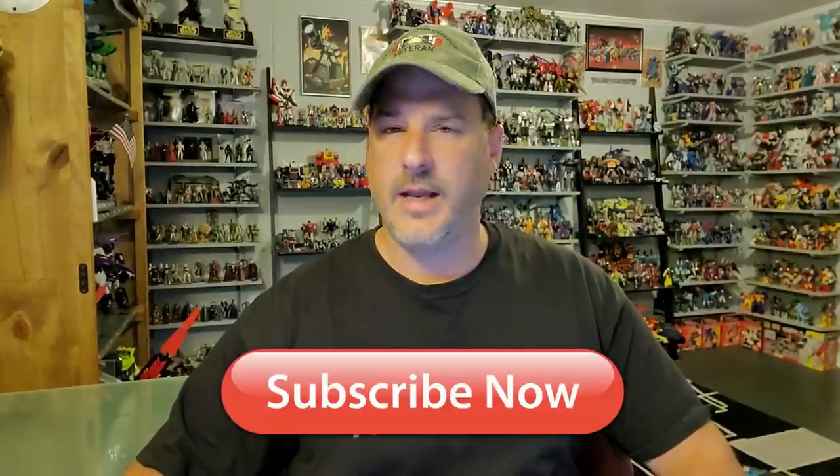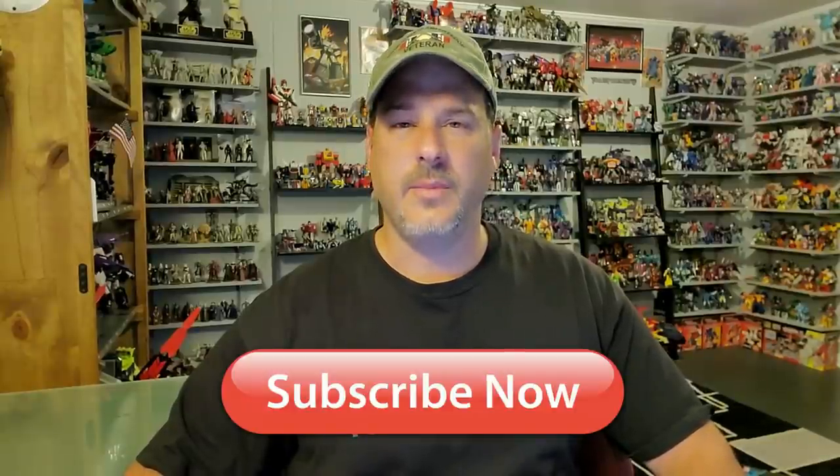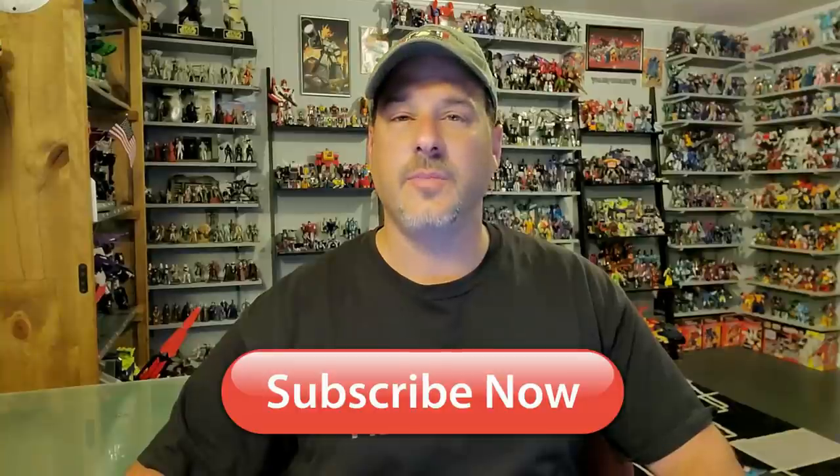Hey, what's going on guys? Patriot Prime here once again with another Transformers review. But before I get started, I need you guys to do me a favor. If you're watching this video and are not a subscriber of Patriot Prime Reviews, please hit that subscribe button right now. It won't cost you a thing, but it will help me and my channel out tremendously.